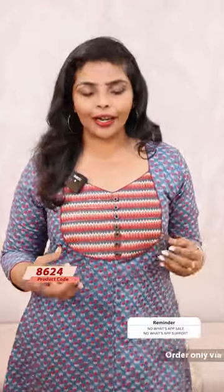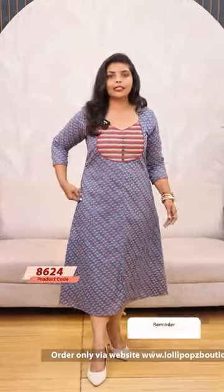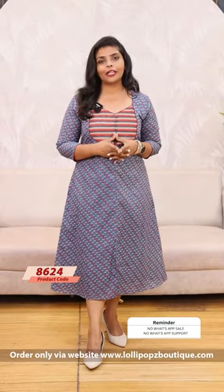It's a lighter blue shade. I like that. This is a zigzag pattern. The details are the same. The middle slit is the same, with side pockets. It's a beautiful cotton. It's called Zari Weave. The price is ₹949.